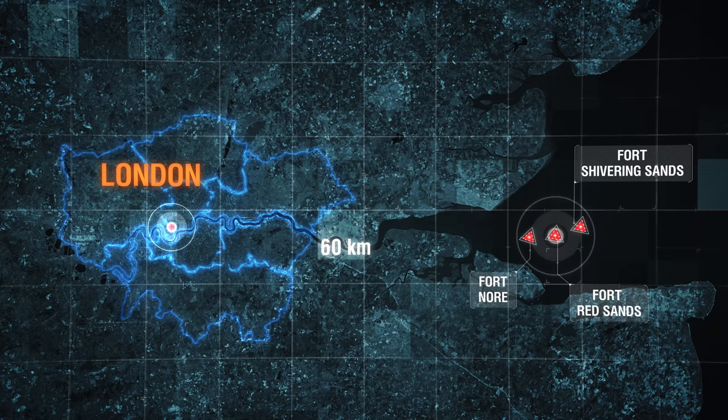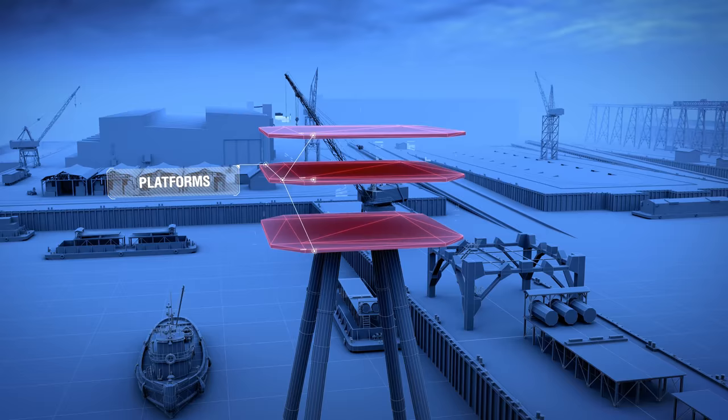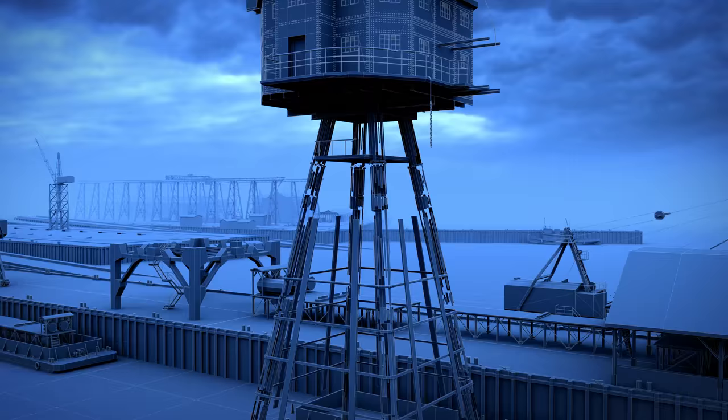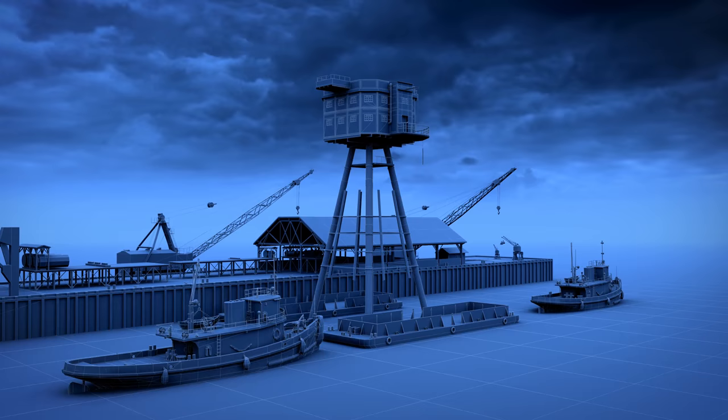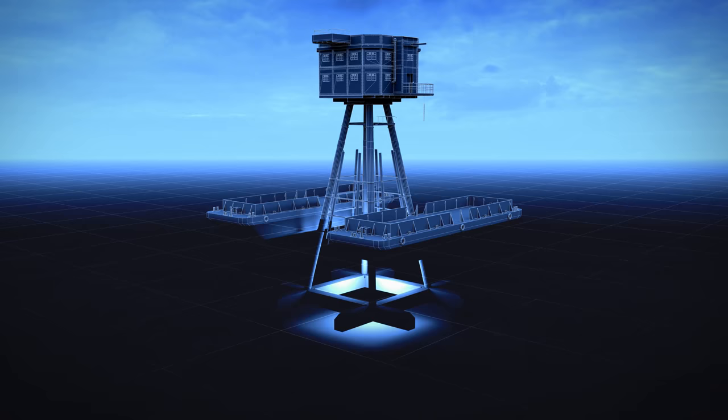Red Sands was part of a system of three forts located on sandbars in the Thames estuary, about 60 kilometers away from London. In August 1942, they started building towers for the future Red Sands artillery battery. Each fort comprised a number of three-story platforms supported by hollow-reinforced concrete tubes, a little over 20 meters long. This structure was loaded on a special pontoon and towed to the installation site by sea tugs. Then the tower was put onto the seabed.